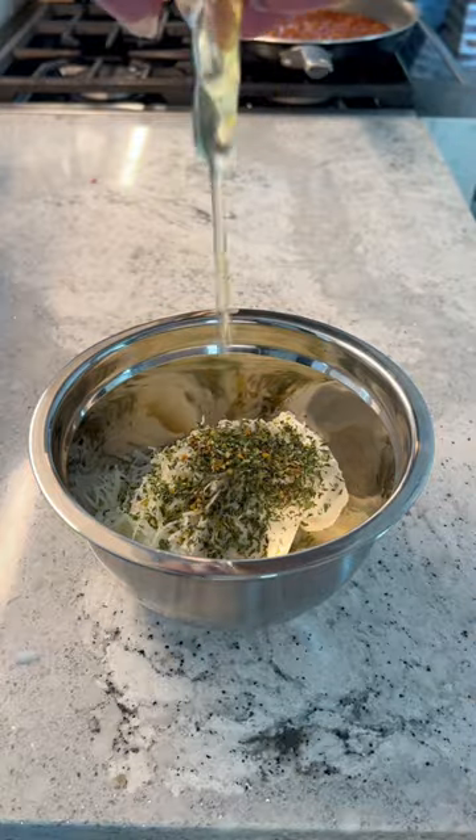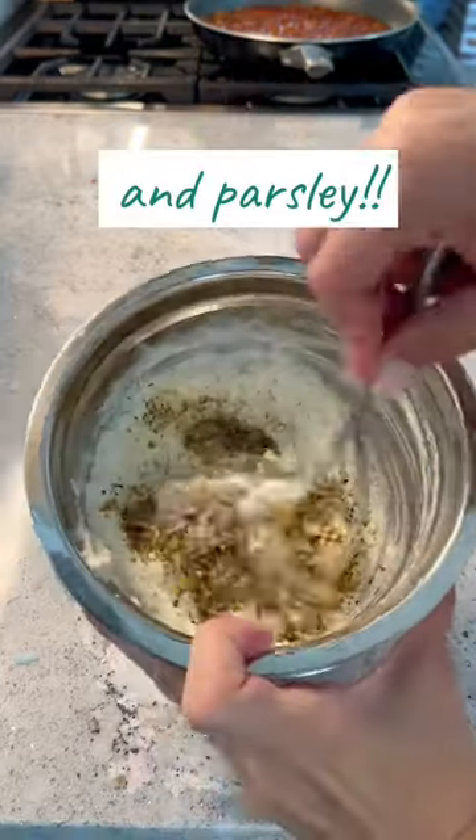It's 15 ounces of ricotta, a half a cup of parmesan, one egg, and I seasoned it really well with garlic and herbs, salt and pepper.